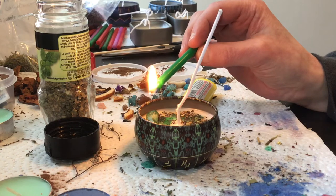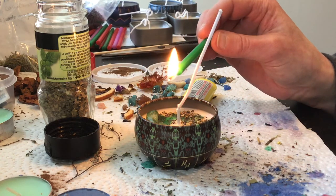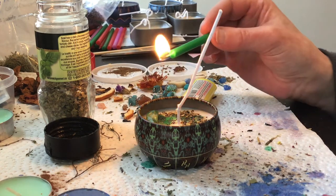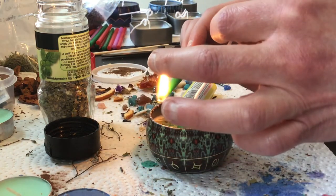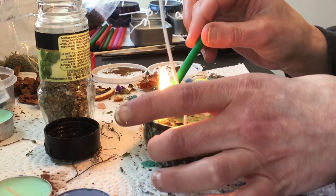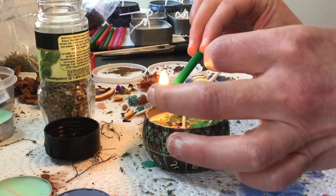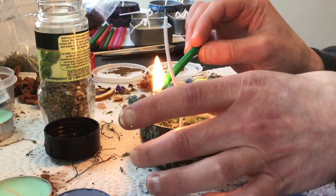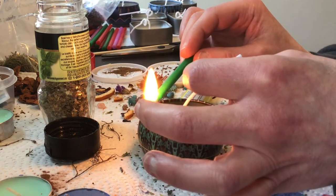I've seen people put drops of essential oil on top of the candle, and I would not recommend that. Essential oil has a fairly low flash point, and you don't want your flame to catch a drop of essential oil. If you're going to use essential oils, it is much better to put them inside the candle wax when you're making the candles. Don't try to add it afterwards — you'd have an uneven distribution of something volatile with a flash point.